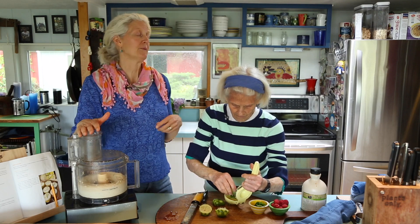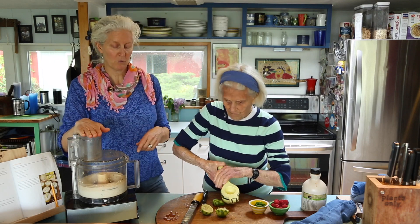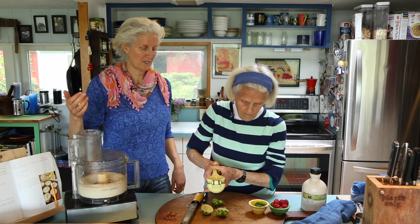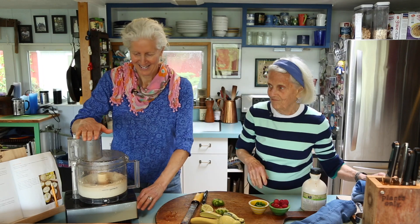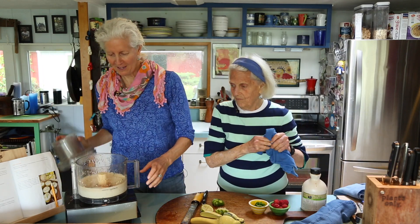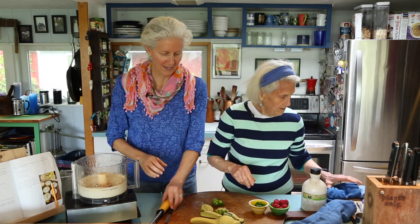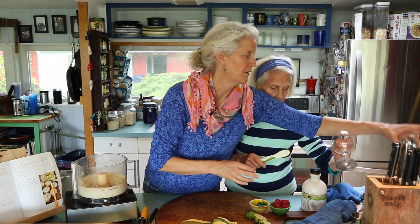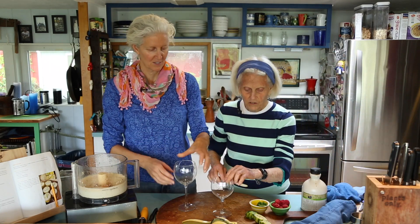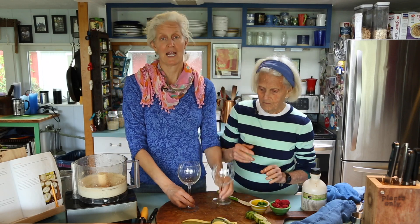If you have a Vitamix or a high-speed blender, that would work. We love our Cuisinart here too. And then there you have it.